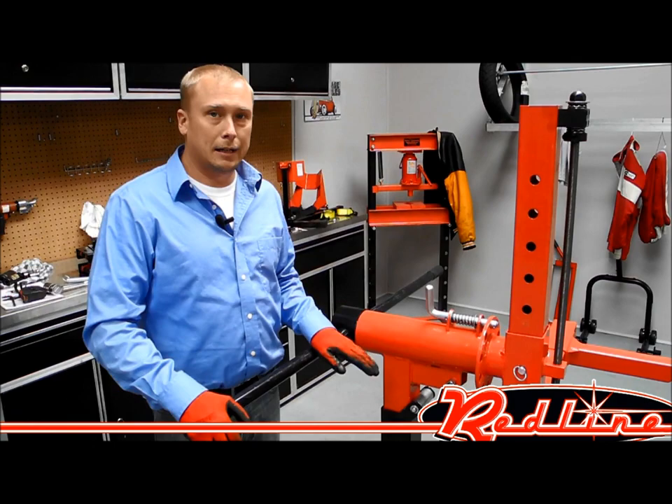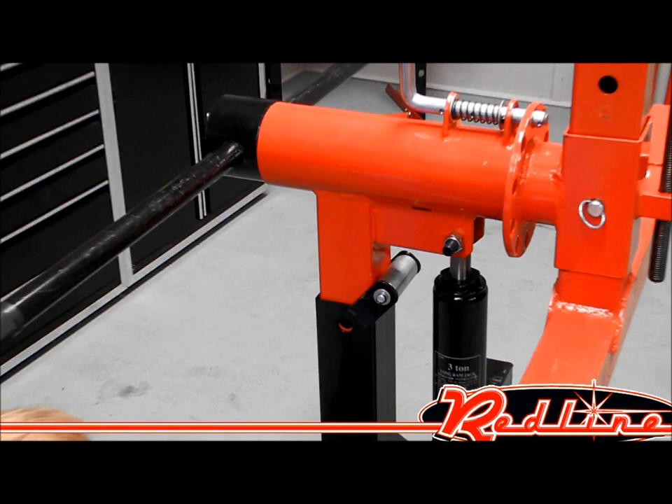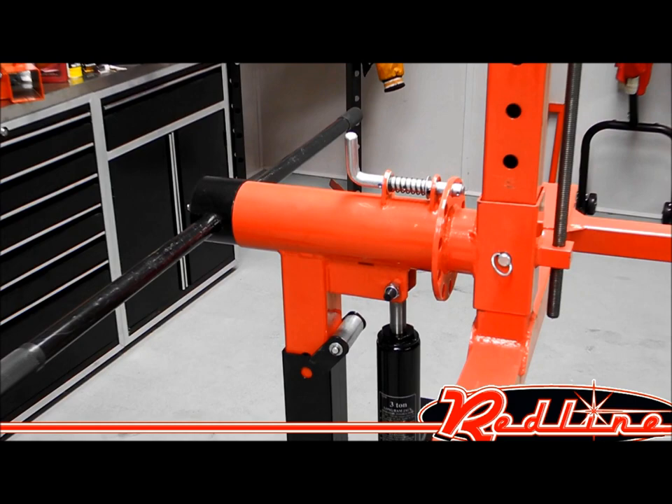It's also got a 3-ton hydraulic jack on it, and it operates very, very easy and very smooth. It's got a nice little roller right there to make sure it operates nice and fluid. Very efficient.